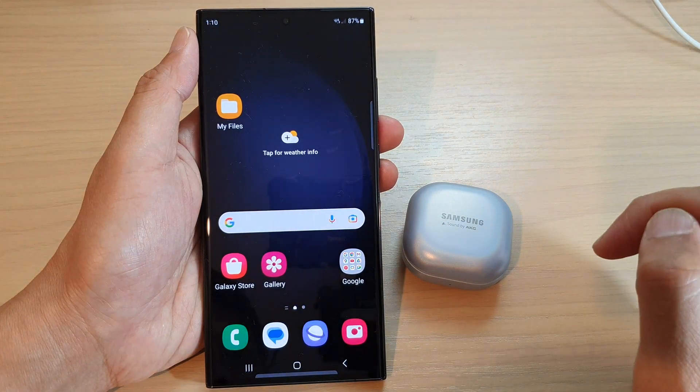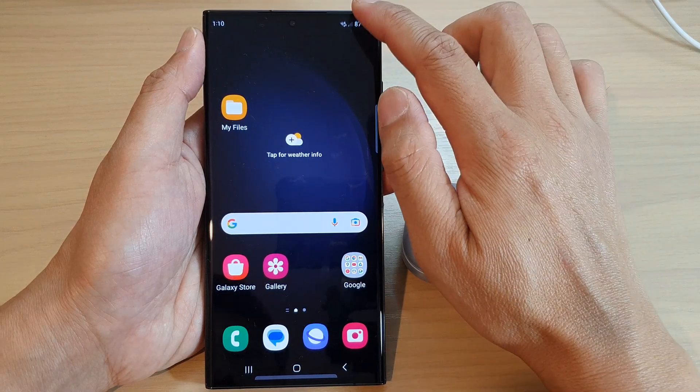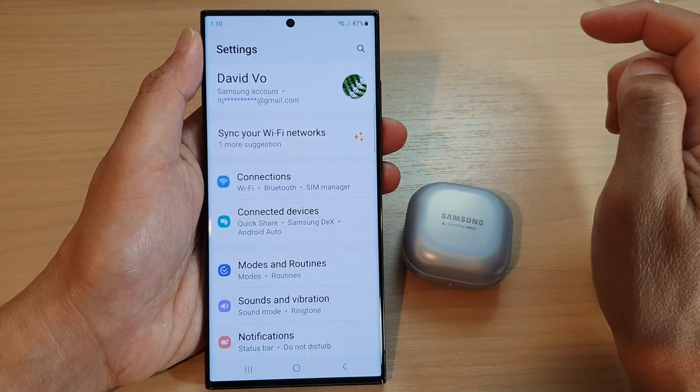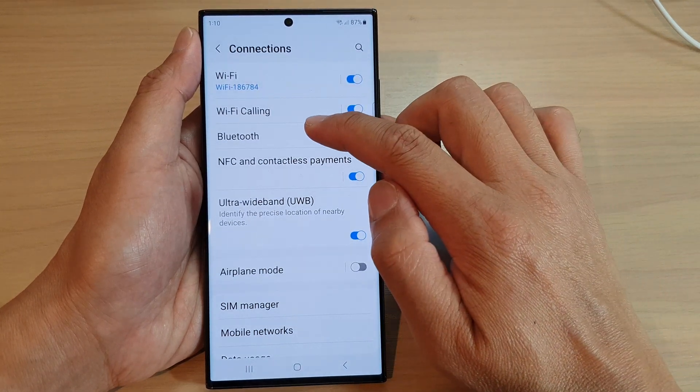First, tap on the home button to go back to the home screen. On the home screen, swipe down at the top and tap on the settings icon, and then tap on Connections. Next, tap on Bluetooth.